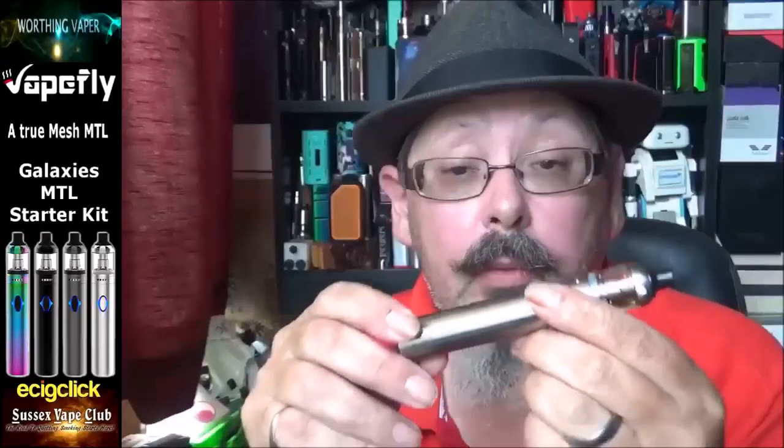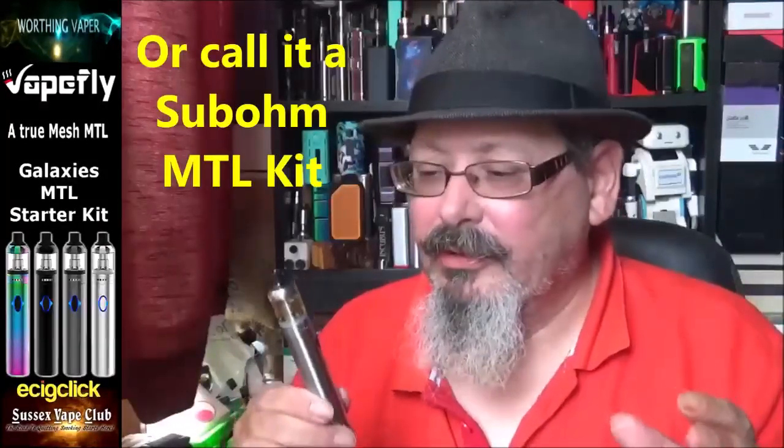Welcome back. We've been looking at the Galaxy starter kit from Vapefly. Essentially what they've done is taken the Galaxy's mouth-to-lung RTA or RDA, removed the inside components, and installed a coil head — and they've done a pretty good job. I wish I'd had a kit like this when I first started vaping — it's so much better than old egos and the Innokin T18. It comes with two coils: the 0.6 and 0.5 ohm. I'm not sure whether to call this a pure mouth-to-lung kit because I can't get a direct-to-lung hit from it at all. I've got it set on the lowest setting of 3.3 volts.